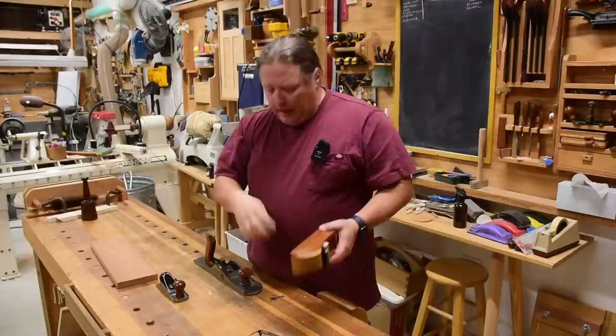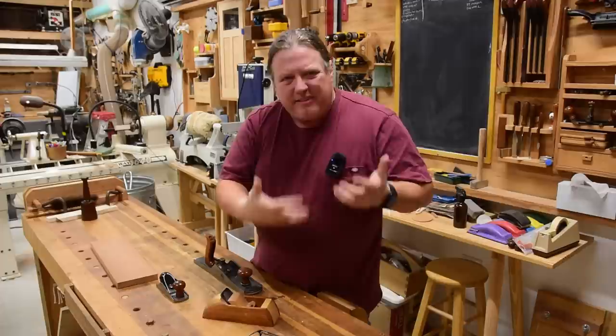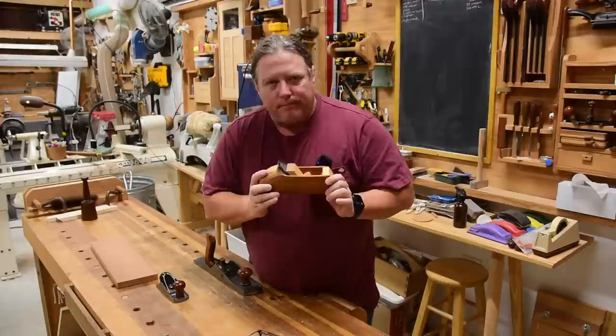A jointer you tune so it's flat but you're not really having to worry about tear out — that's what the smoother does. With all your other planes there's a little laxness, but with a smoother there's no forgiveness. So why would I prefer a wood one, especially when they have the reputation of constantly needing to be tuned?